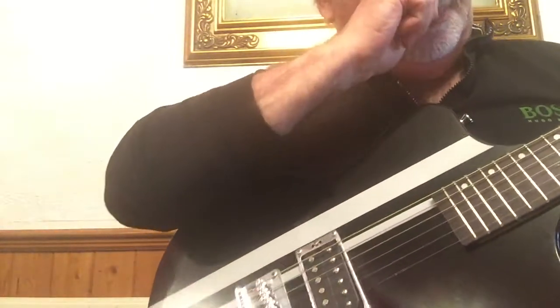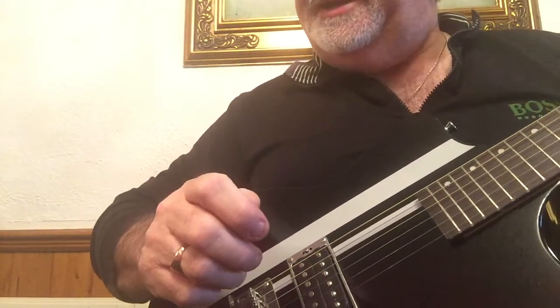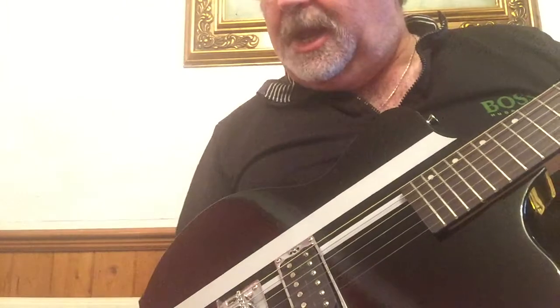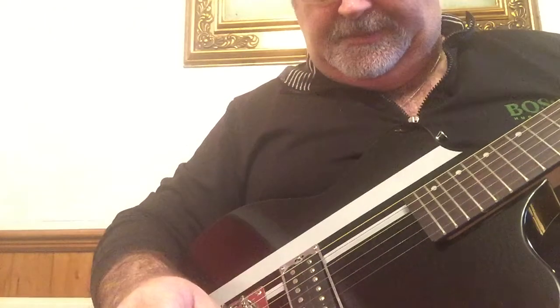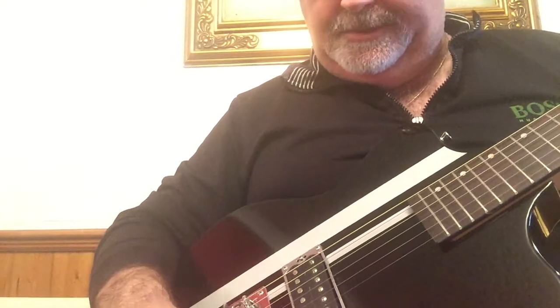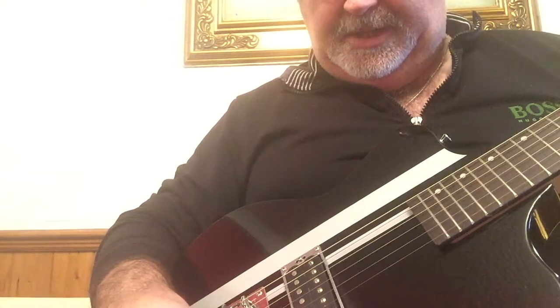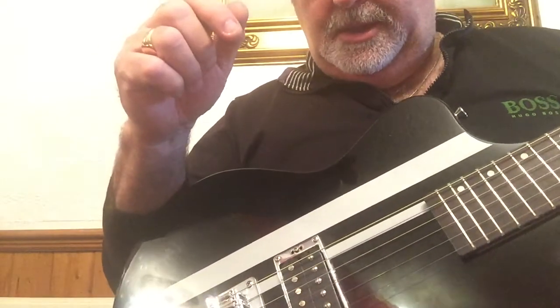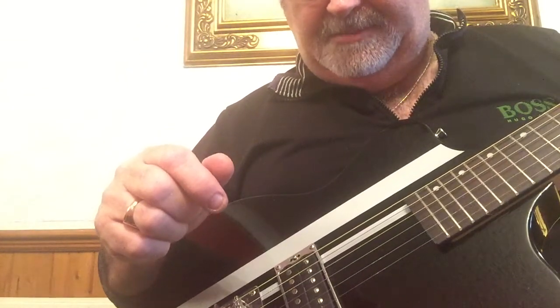What we have here is a CB Sky guitar, plugged straight into a Berman 501 amplifier set on medium gain — no effects whatsoever. This guitar was made in China. Don't laugh, so was your iPhone and iPad. It has one pickup: a double-coil humbucker, I think with a ceramic magnet.